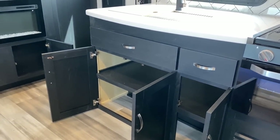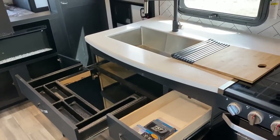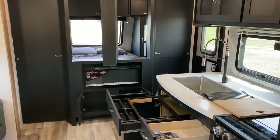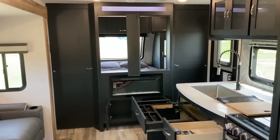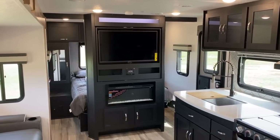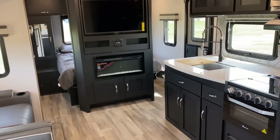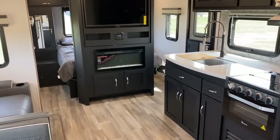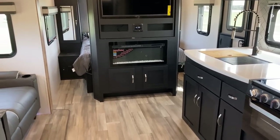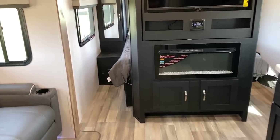I have to believe Freedom Express has some kind of patent on that under-sink utensil drawer because I've never seen another manufacturer do it, and I've even heard other manufacturers say 'that's pretty cool' but they won't touch it. The only nitpick I have with this kitchen is I'd like a little more space under that sink area for a good-size waste basket. The Liberty Edition also gives you an electric space heater, and there is a clutter-cutting shoe garage right by the door.